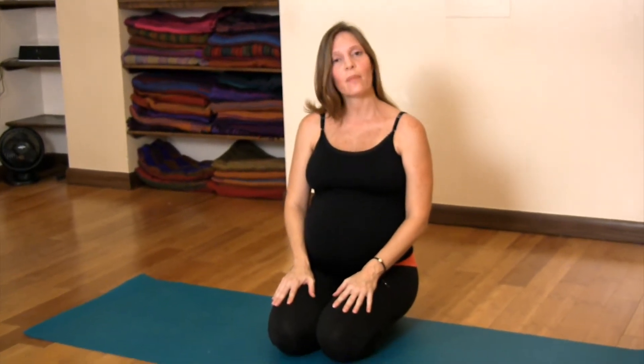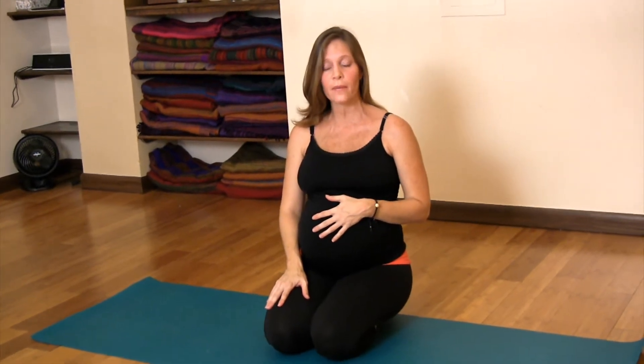Hi, my name is Alexandra Santos and I want to show you a posture for the intermediate sequence of Ashtanga yoga. Ustrasana is a posture that feels very good with your upper spine and it's great to avoid that lower back pain that we also have when we're pregnant. I'm currently 34 weeks pregnant.